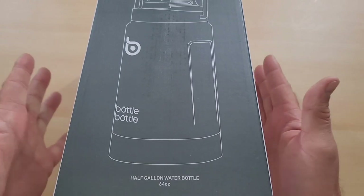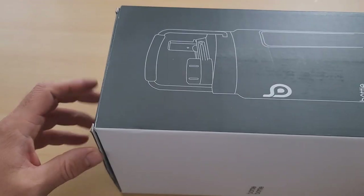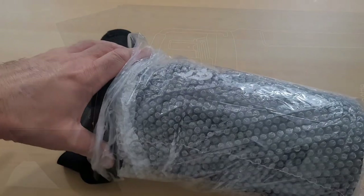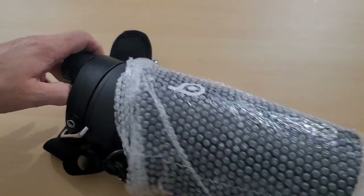Here's our bottle bottle. This is the half gallon water bottle. As you can see it's 64 ounces, so let's do a quick unboxing. We do not have anything else in the box. Let's take off the plastic that it's wrapped in.